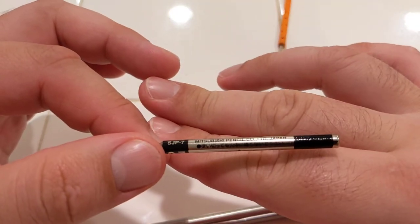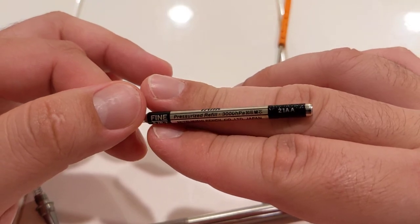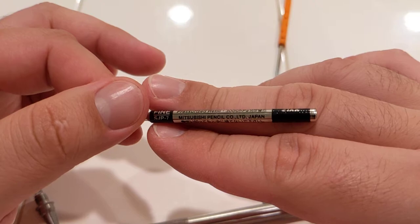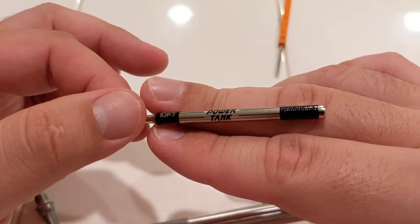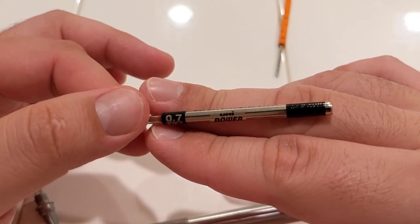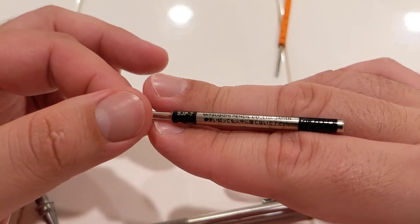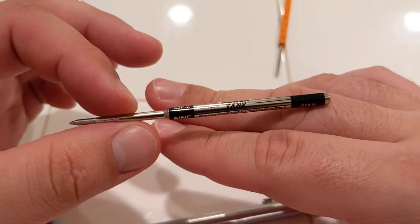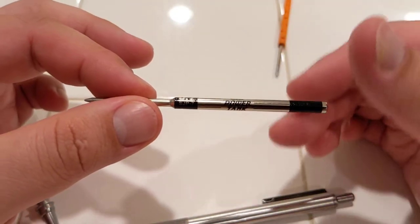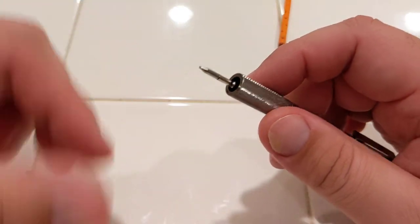They're both pressurized, so it's kind of like using a Fisher Space Pen. The only downside to the Smart Series refills is there are only two sizes: the 0.7 and the 1.0. And I can only find black ones — I haven't been able to find blue, and I prefer blue. So that's the only downside. You don't have a lot of options right now — maybe not ever.